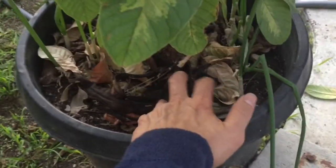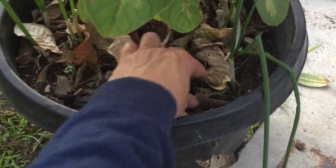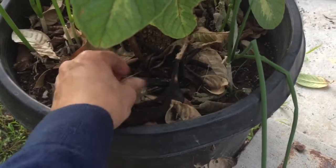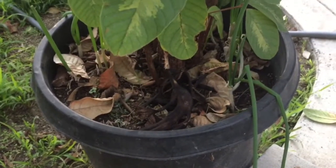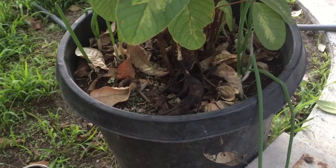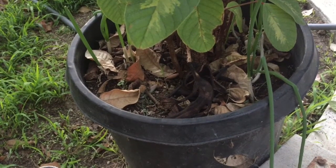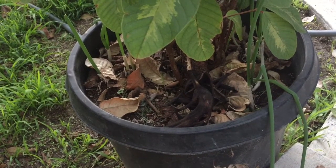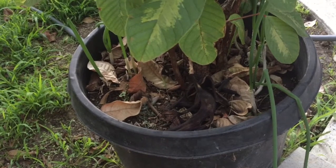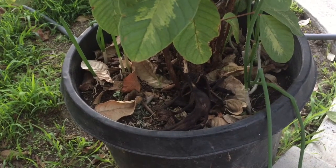Use your kitchen scraps, or even garden scraps like leaves from your lawnmower. It's a great tip for saving money on fertilizer and a quick, easy way to naturally fertilize your plants, especially those in pots. Hope you enjoy it — talk to you later.